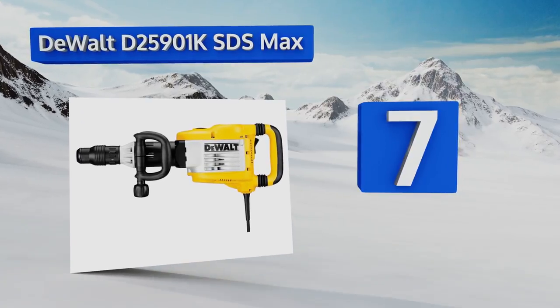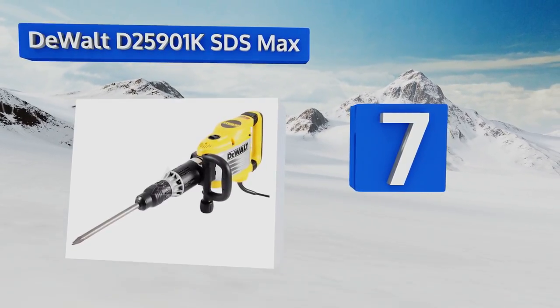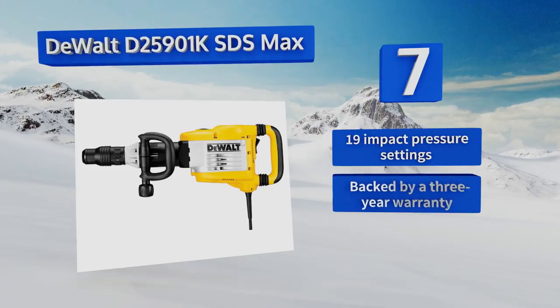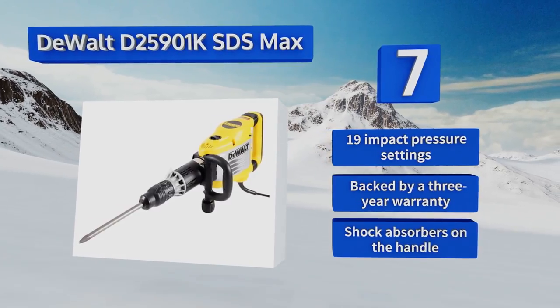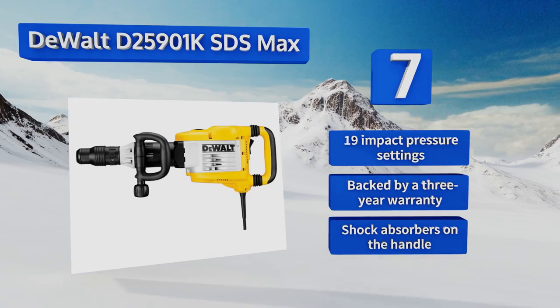At number seven, the DeWalt D25901K SDS Max is built to survive years of use with spring-loaded dust seals and a non-air-pumping beat piece that won't allow debris into the unit. It also has vibration control to reduce user fatigue, a large easy-to-access on/off switch, 19 impact pressure settings, and shock absorbers on the handle. It's backed by a three-year warranty.